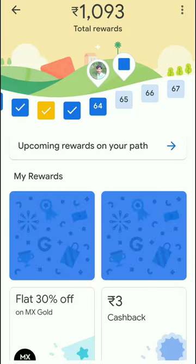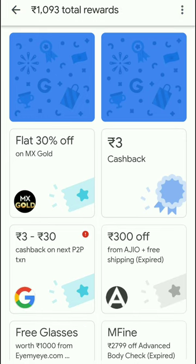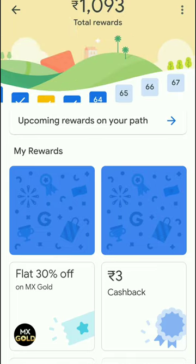Click on rewards first. If you click rewards, you will see the available rewards to claim. If you check the rewards, you can scratch it. You can wipe the screen and scratch the reward card.